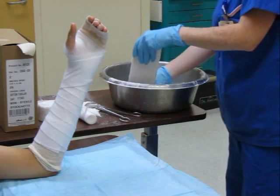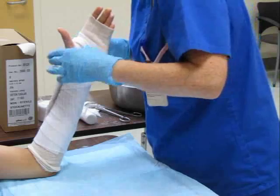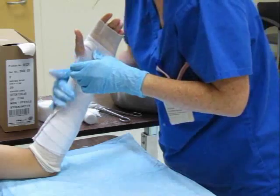Wet the notched plaster slab and apply it to the dorsal surface of the forearm and wrist. The thumb should be accommodated in the notch, with the small plaster appendage doubled over and passed through the first webspace.